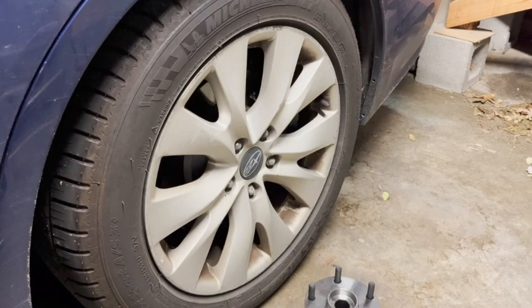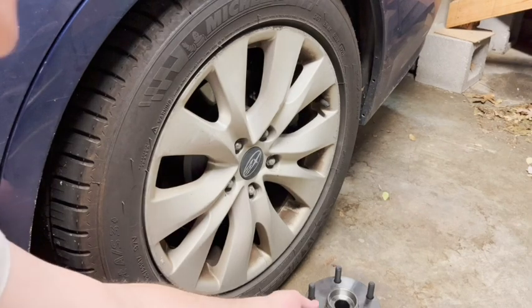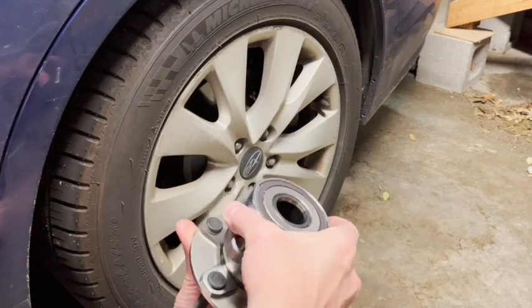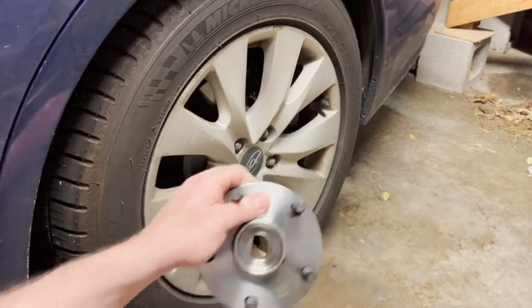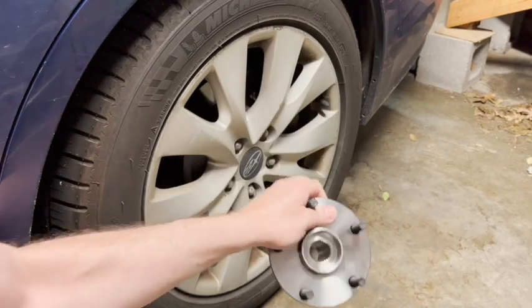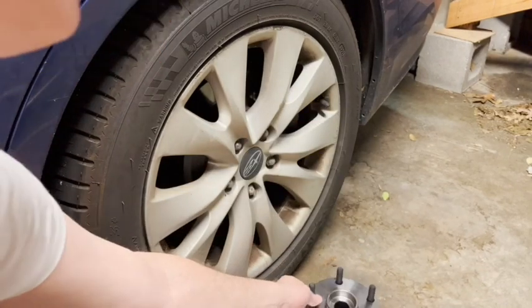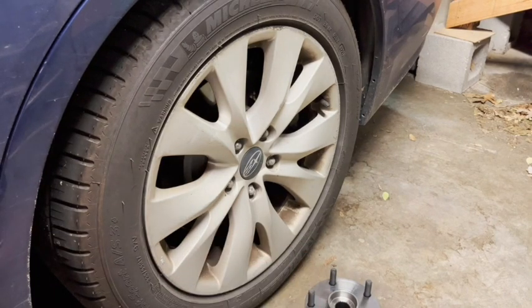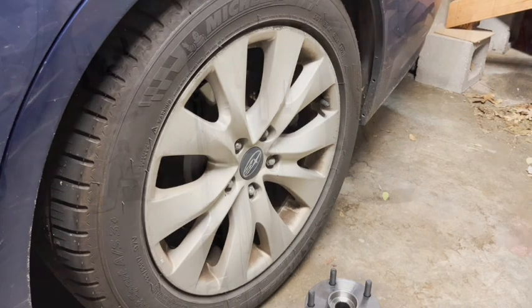Hey everyone. Today we're going to be replacing the wheel hub and bearing assembly for the rear wheel on a 2015 Subaru Legacy. This is a repair that anybody can do if you've got a garage and you're willing to turn a wrench. It's really not that difficult, and these are the tools you're going to need.